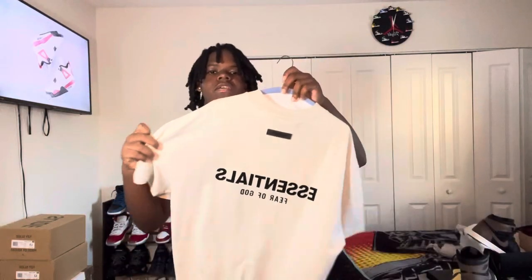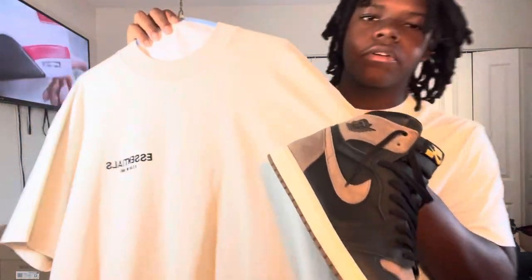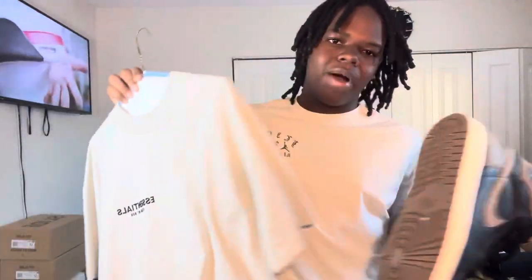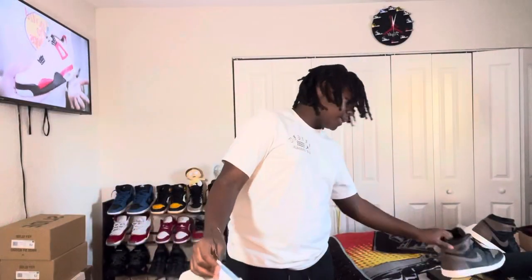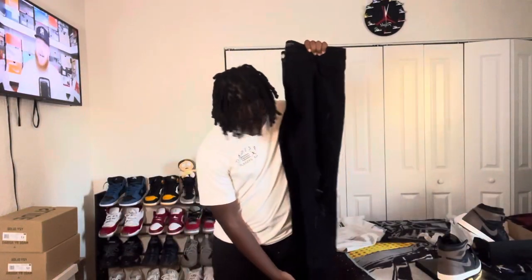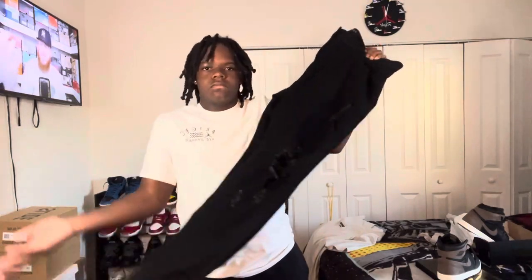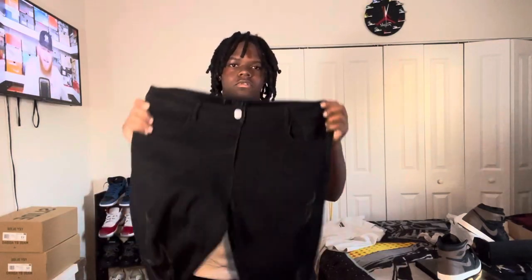For the next fit, for the shirt I'm gonna go with this Essentials tee because it goes great with the white on the bottom. You may be saying I wear a lot of Essentials — if you had a lot, you'd be wearing it too. For the pants I'm gonna do these Karcher black ripped jeans — they're hard.